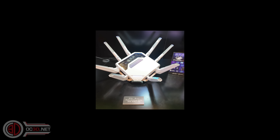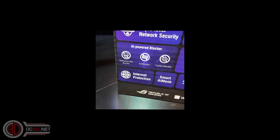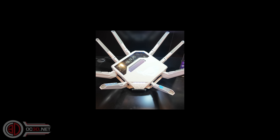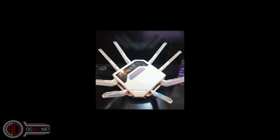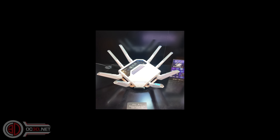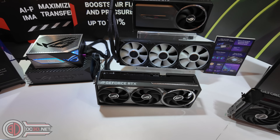A cool one for me mainly because I've actually seen a version of this in the past and was told it got cancelled, but they've reintroduced the GT-AXE19000 Rapture in white. It now has AI to help with your security. It's a crazy spec router for home, and for those of us with white setups, having a white router could be the icing on the cake — though being a super high-end Asus router, it's not going to be cheap.